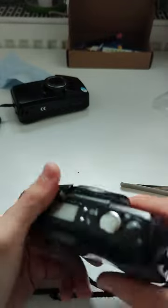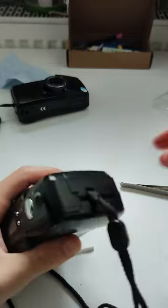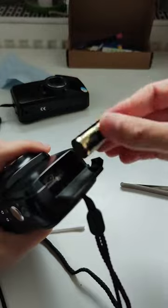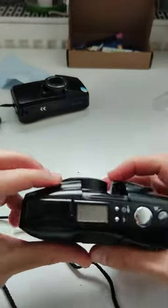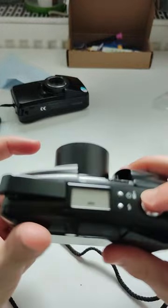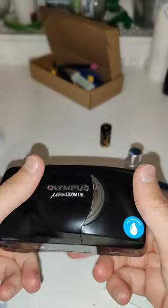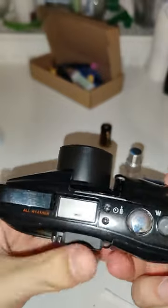Let's put a battery in and try it. Battery in — and there you go! The camera is fully working right now.